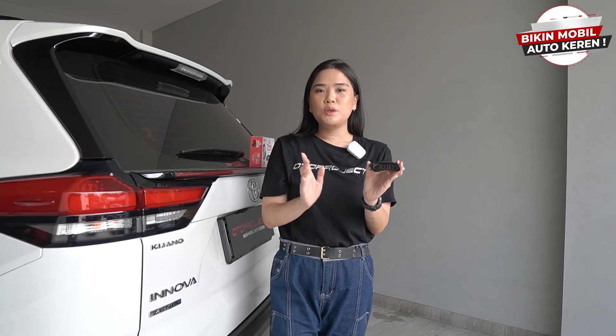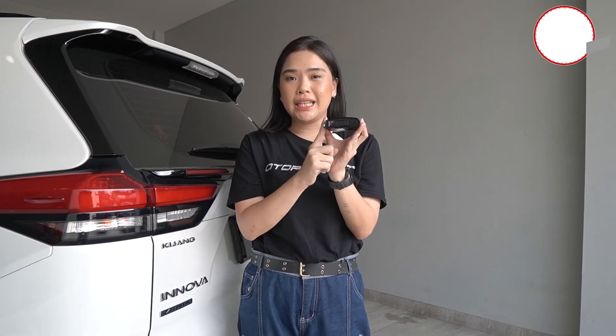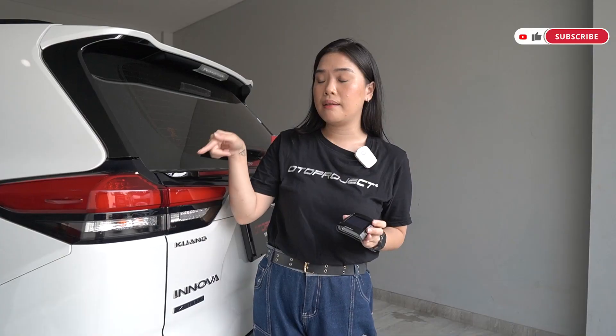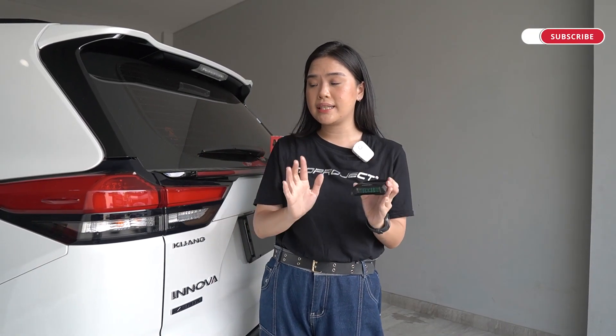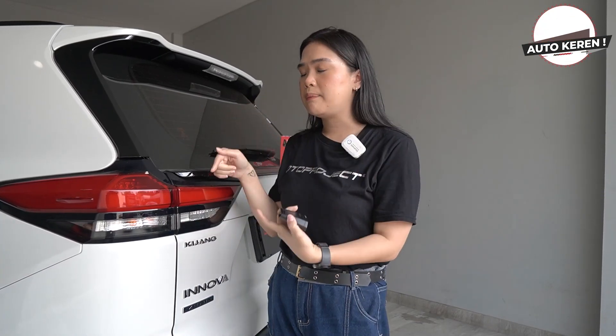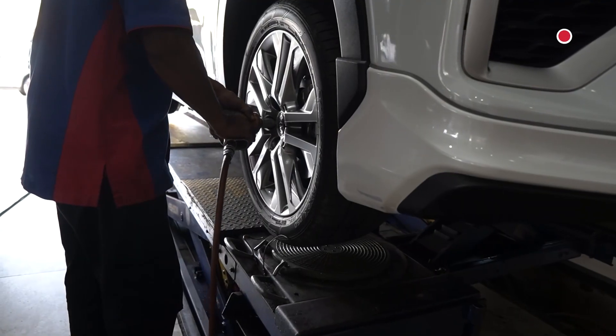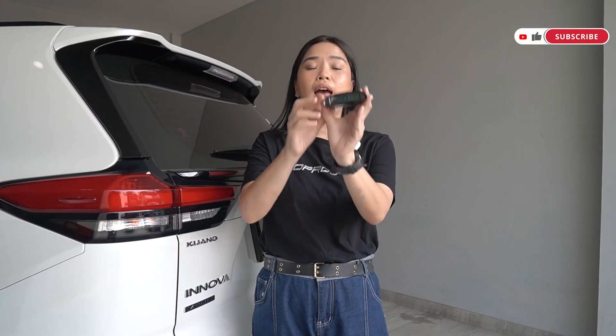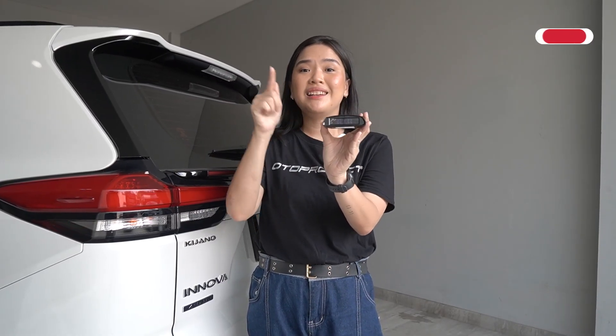Ketika kalian membeli satu set TPMS dari Autoproject ini, kalian juga mendapatkan empat sensor yang bisa dipasangkan di bagian ban mobil kalian sahabat Toto. Sensor-sensor yang ada di ban mobil tersebut akan langsung terhubung dengan modul TPMS ini. Tapi sahabat Toto, ketika kalian memasangkan sensor-sensor pada ban mobil ini, memang harus menggunakan tenaga mekanik profesional. Langsung aja kita lihat bagaimana ketika modul TPMS ini sudah terpasang di dalam mobil InnovaZenix kita.